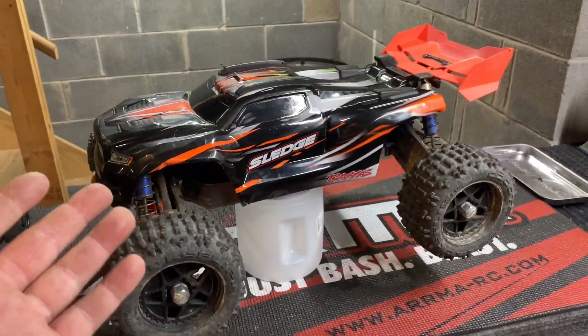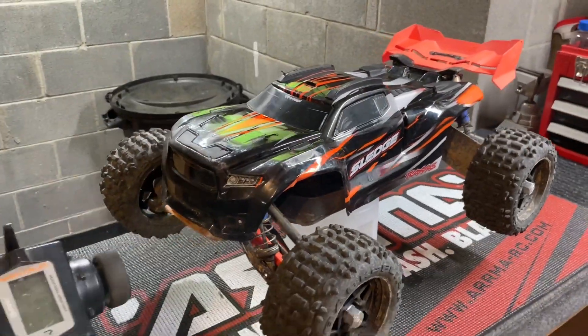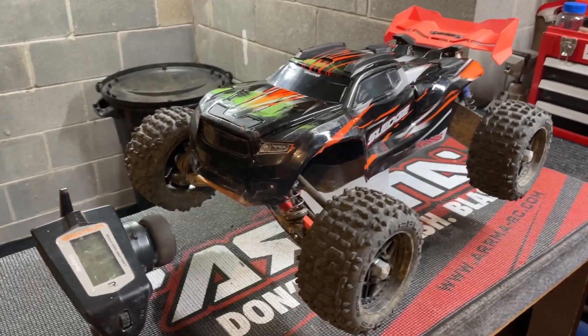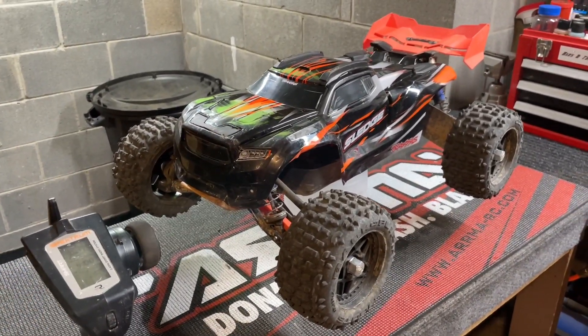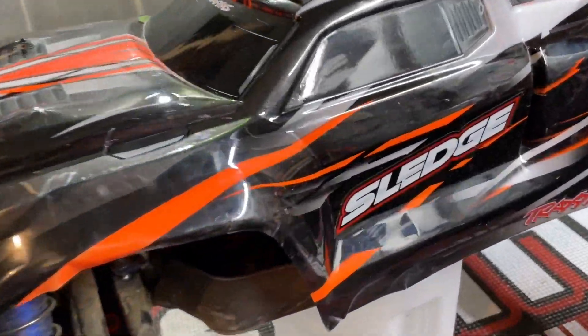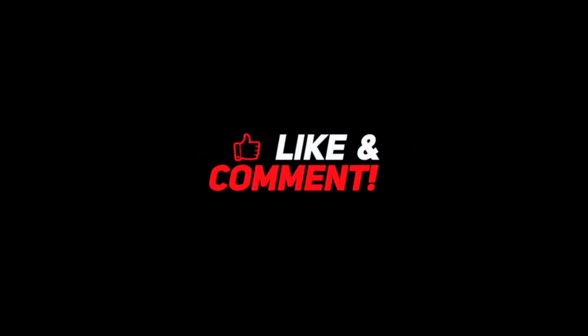Here's keeping our fingers crossed that it stays together for a whole bash next time. Everyone, I hope you enjoyed the little bash video and repair video - had some fun down at the motocross track until some early unfortunate breakages, but got them all fixed up and ready to roll for the next one. That's going to do it for today - until next time, y'all be safe, be careful, peace out everybody.